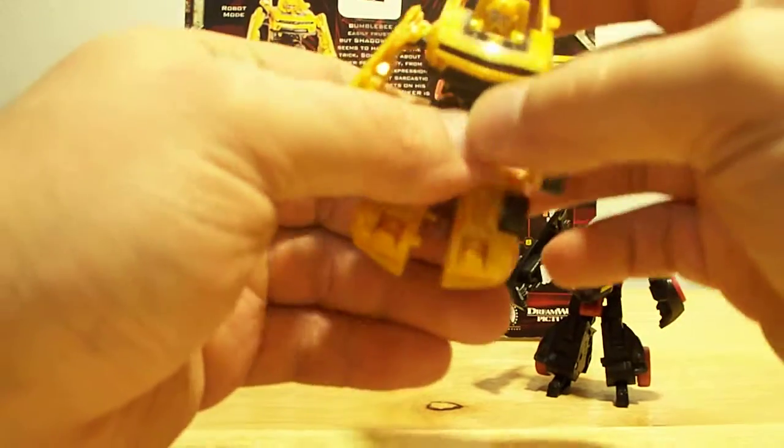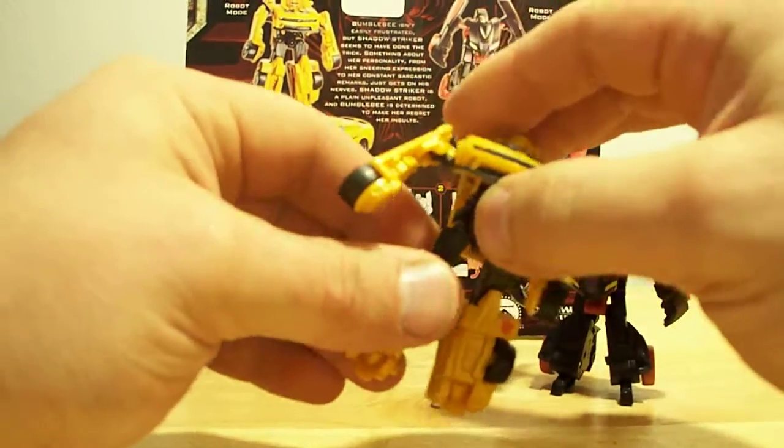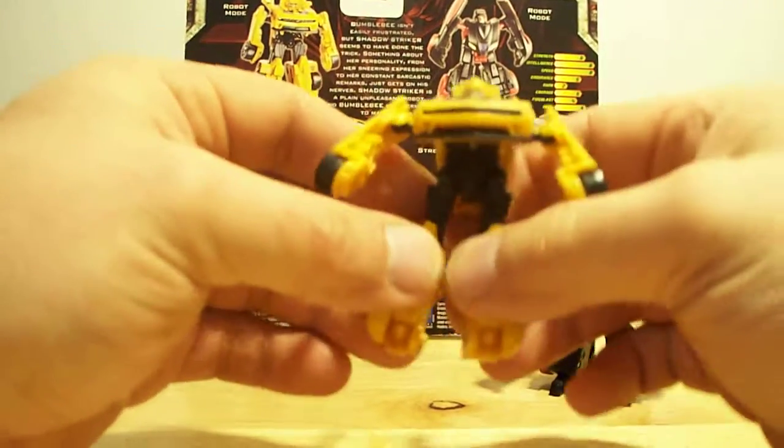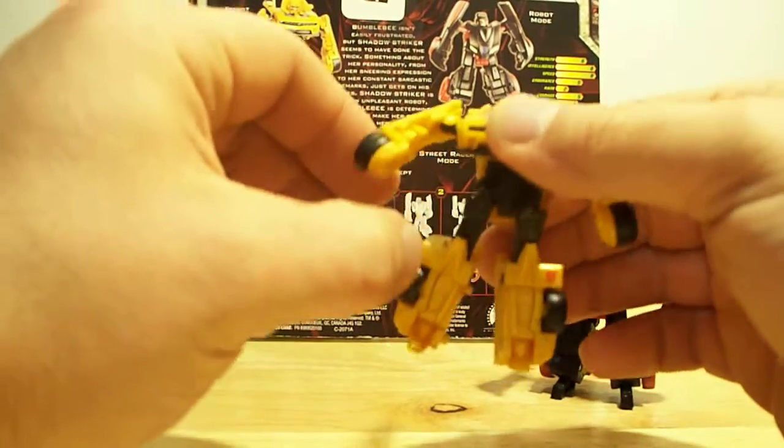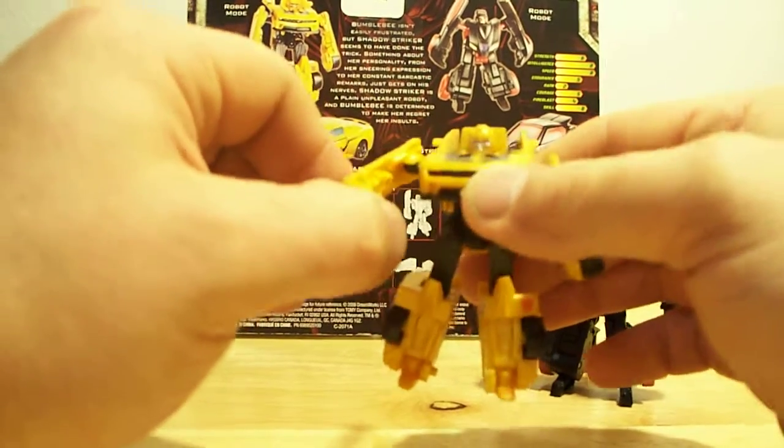Pull him down, just down — and there you go. Nothing to him. Why am I doing this review on these guys? I don't know, I just don't know.